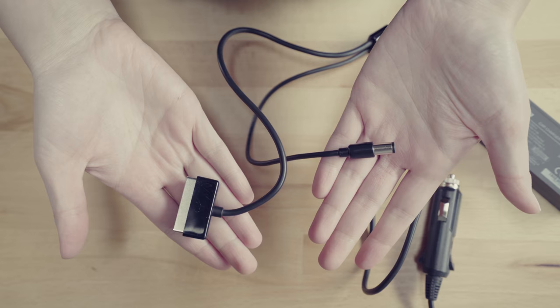For any special devices you have, you might need to get a dedicated cigarette lighter charger. This one is for the drone, so it charges the drone battery and also charges the remote control.